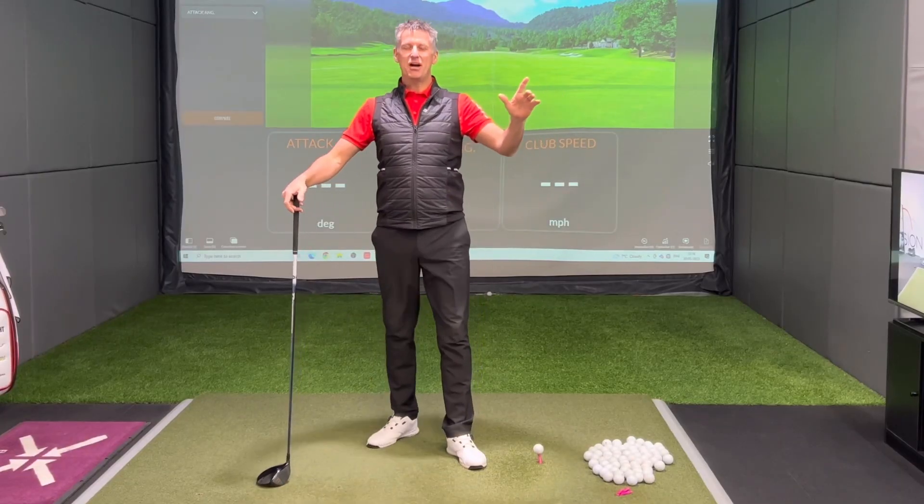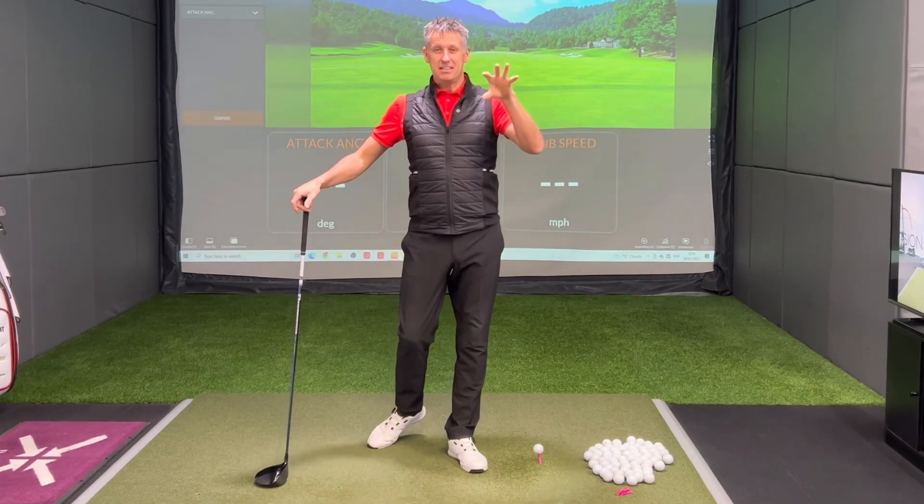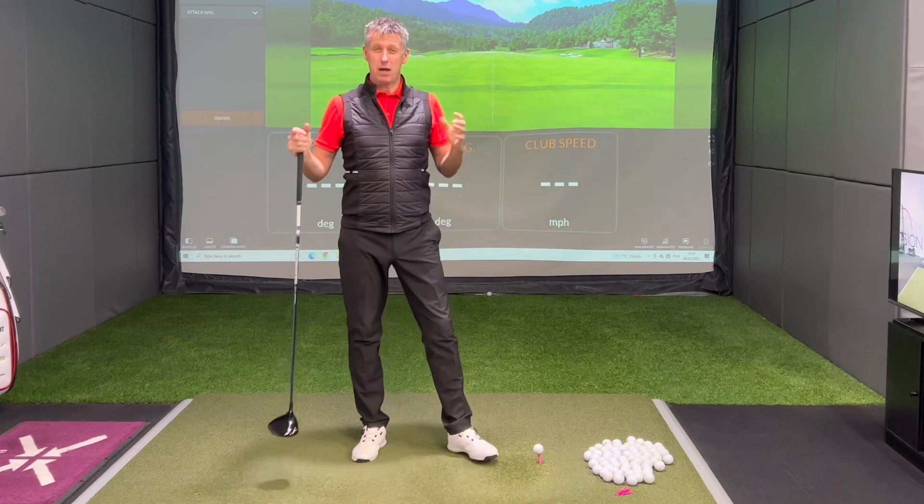In this video, I want to talk to you about wrist hinge. So much nonsense — loads of set, no set. Come on guys and girls, let's understand what wrist set does or doesn't do. Then you might be able to make an educated decision on what you should be doing with your golf swing. Welcome back to the channel guys.